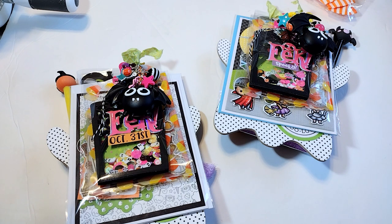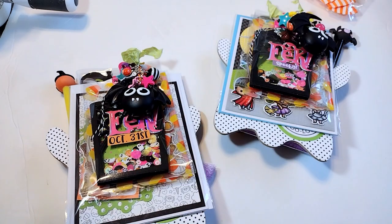The requirements were — let me get out my handy dandy swap tracker to tell you — we had to make a clipboard, a dangle hanging off of the clipboard, a handmade card, a shaker embellishment, a memory dex card, a sweet treat, and a store-bought crafty goodie.